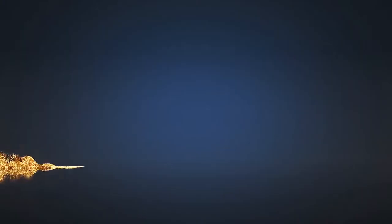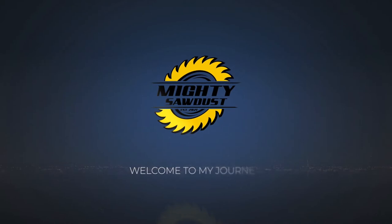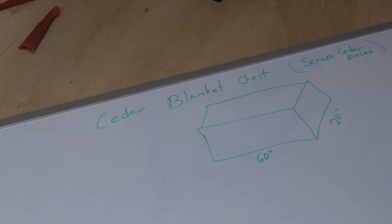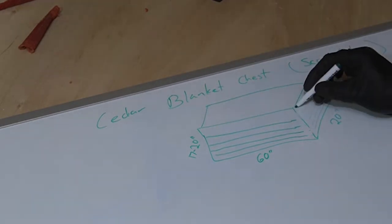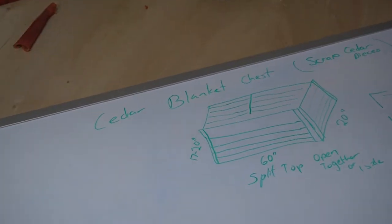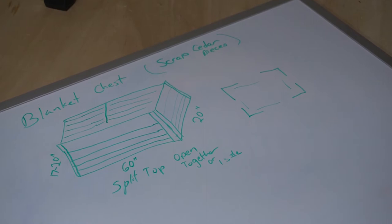Here's the beginning of me trying to figure out how to get this thing built. Let's roll the footage of me getting this blanket chest vision onto a whiteboard. So this is the cedar blanket chest out of scrap cedar pieces. My quick drawing: I decided to go 60 inches wide, 20 inches deep, and roughly between 17 to 20 inches high. It was also a decision between one full piece to open or split — I went with the two-split option.